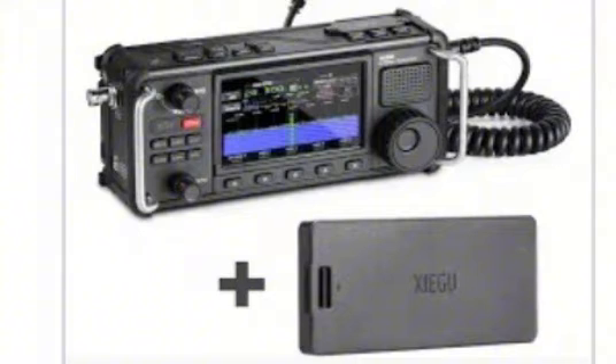Another thing is, what do y'all think about the radio? Do y'all think it's overly priced? Do you think there are better options out there? If there are, I would like to know.